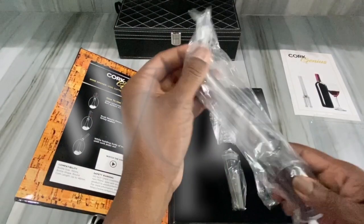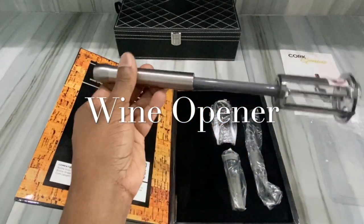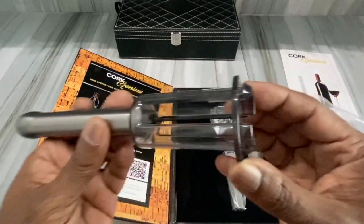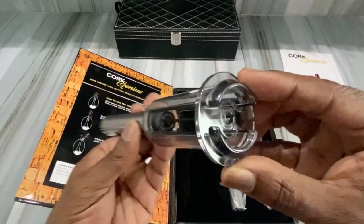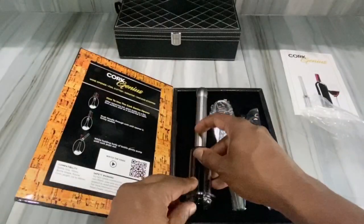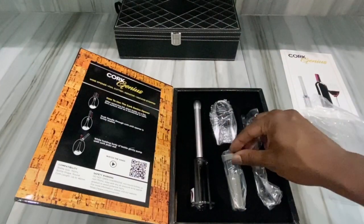You open this up and here's the plastic that's over it. Look at that — it has that little needle there that goes in, and then you press that down. This one is already open so we're not going to actually try it, but we'll go from there.